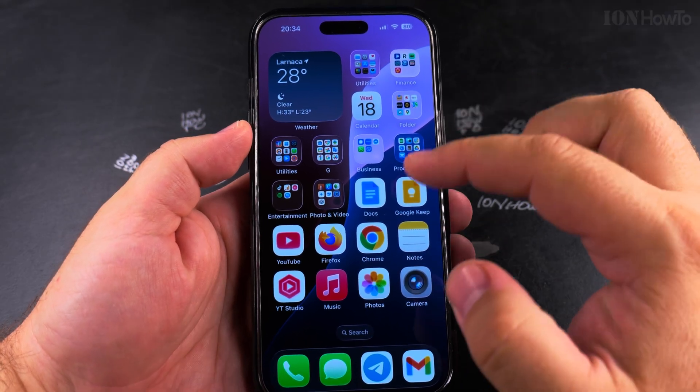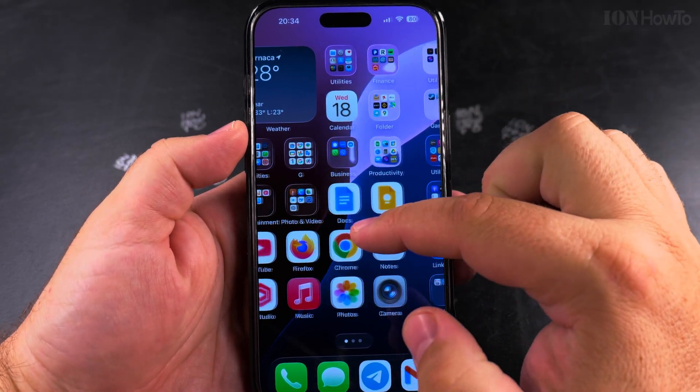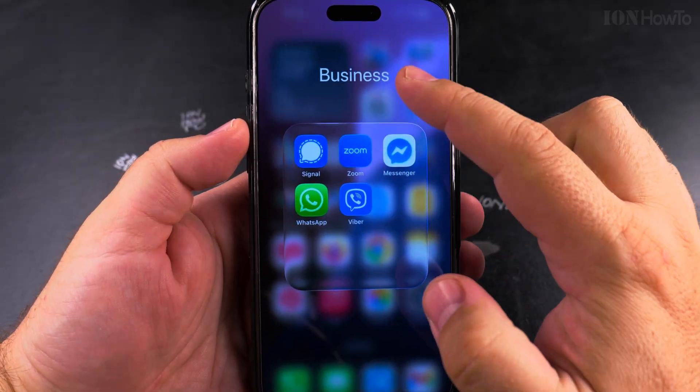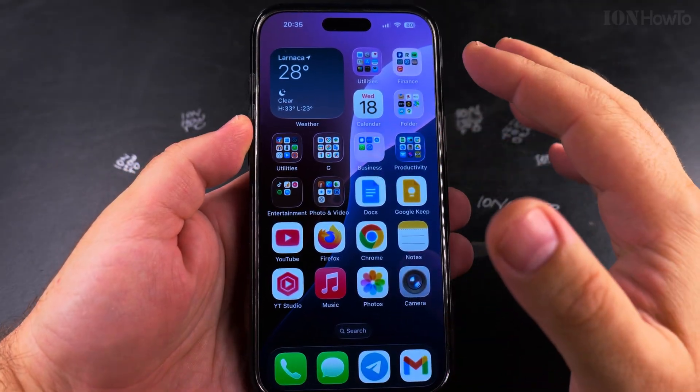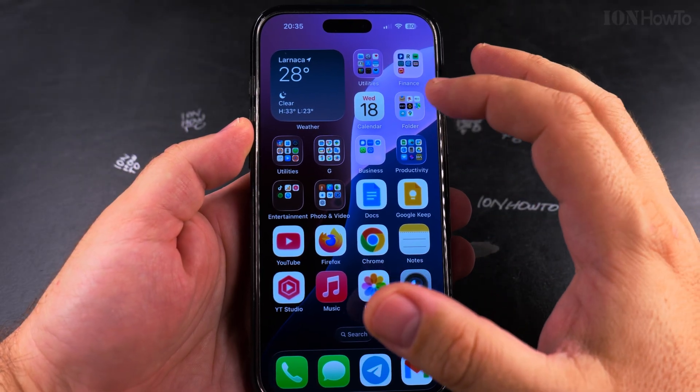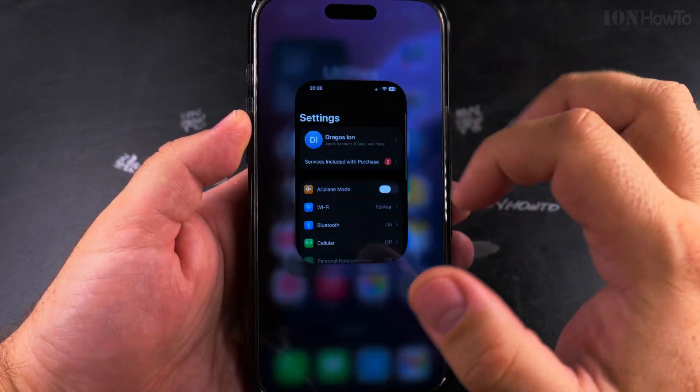Today I show you how to enable the low power mode on your iPhone. This is the iOS 26 iPhone 16 Pro Max, and you can see this glass effect, which might use a little bit of extra battery. If you want to save battery and you don't have a charger nearby, this is how you do it.